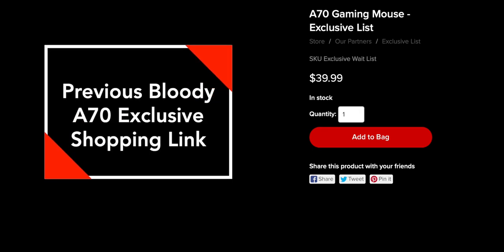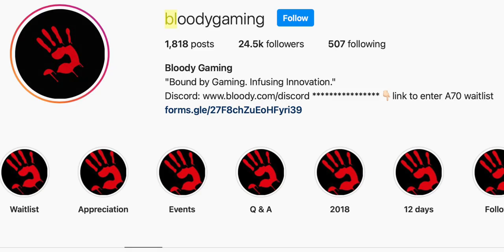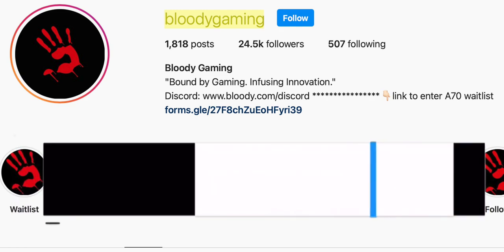On their website, you can then buy the A60 for its stock price and have it shipped to you safely. You can either go on their Instagram page at Bloody Gaming to find the link to their waitlist, or you can use the first link in my description below, which will redirect you to their waitlist.